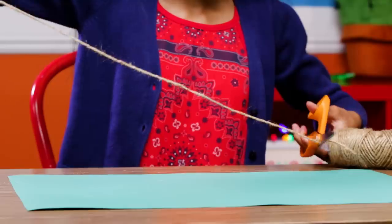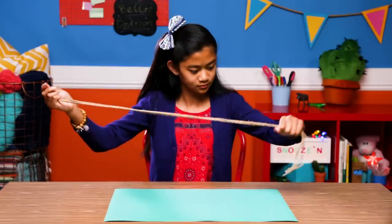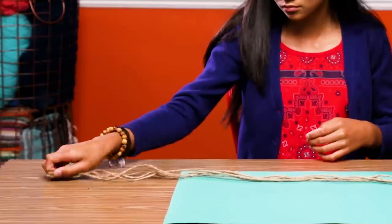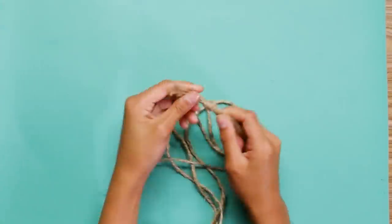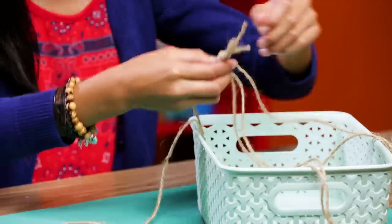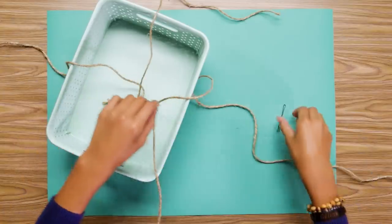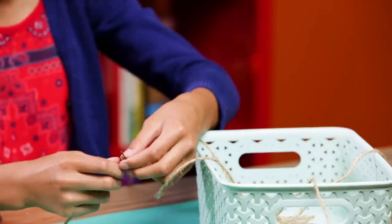Cut four equal strands of twine. Make them as wide as you can hold. Tie them together at one end. Lay them over each side of the basket.